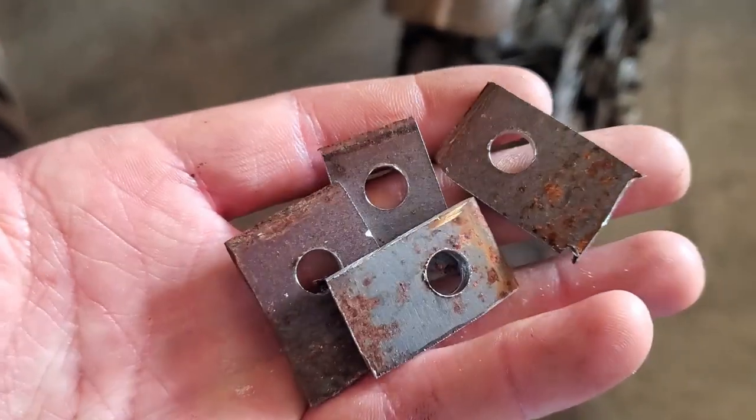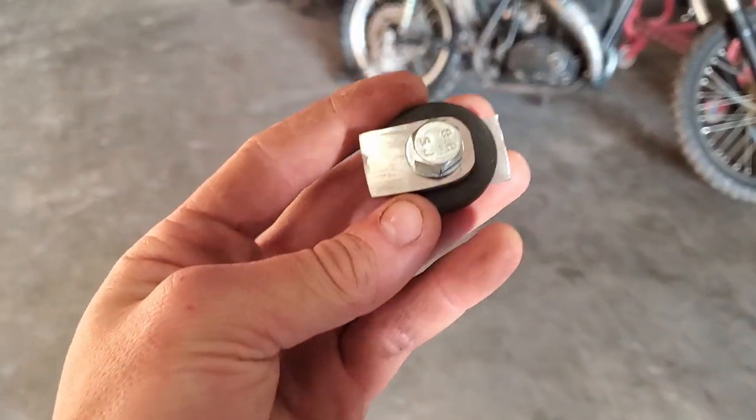Okay, we're back another day. Time to finish this thing up. I started with cutting out these small pieces and drilling holes in them. And once I did that, I ground them smooth, gave them a little bit of a corner radius and just generally cleaned them up in order to prep them for welding.